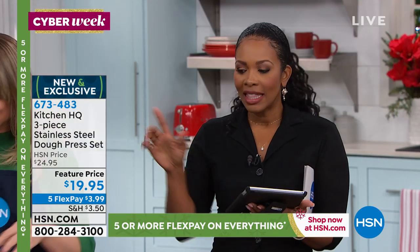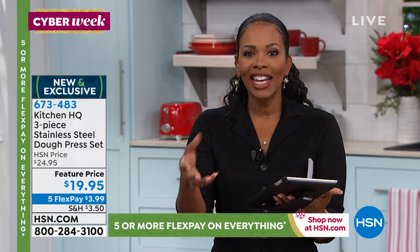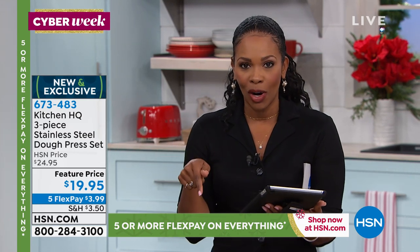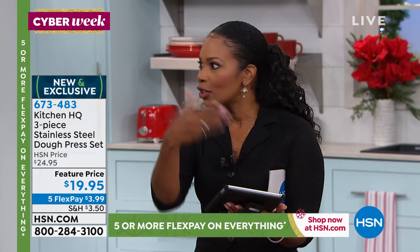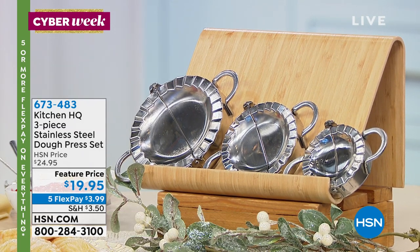What I love about these is that you could make up a bunch of them, cook them, package them off, and freeze them. Then when you need to eat on the run, you grab and go — and it's food that you made. Remember, you're getting all three sizes. Less than $20. This video is great because it will show you how we're using these around the world.